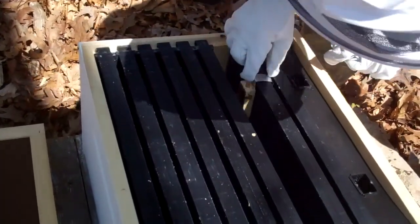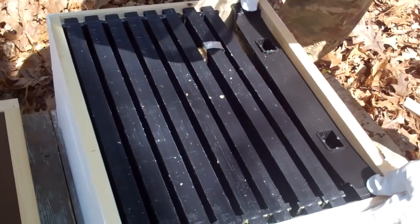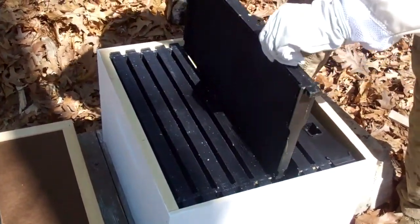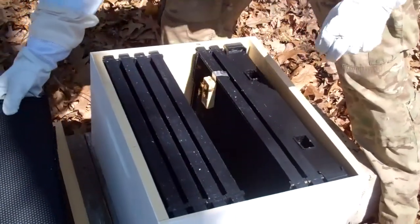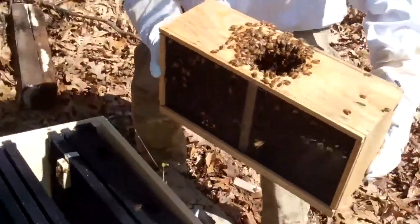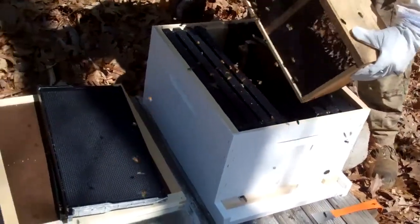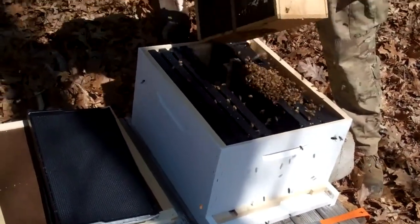The queen's in there now — that's good. So now what I'll do is remove a couple of these frames so I have a space to shake the bees into. There are 10,000 bees in here. This is how I saw him do it on his video, so hopefully I'm doing it right — shake the bees into their hive.